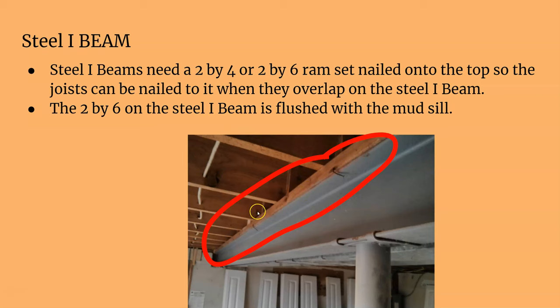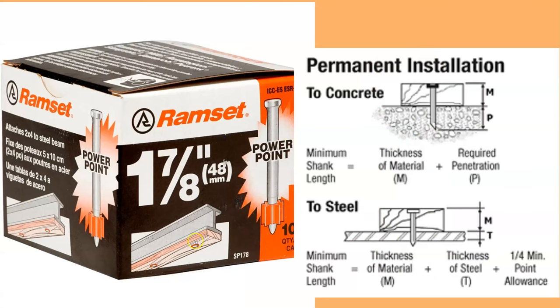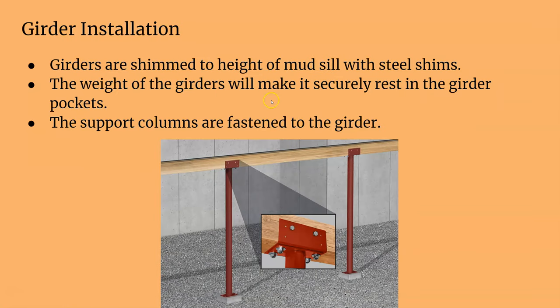If you have a steel I-beam, you need wood on top so you can nail your joists — there's nothing to nail to on bare steel. You use a ram set, which shoots a steel pin using a 22-caliber powder charge to fire a pin into the steel. This literally attaches wood to steel, so you can put your joist right on top and start nailing. You can see the wood attached to the I-beam by those pins, so now joists can be nailed directly on top.